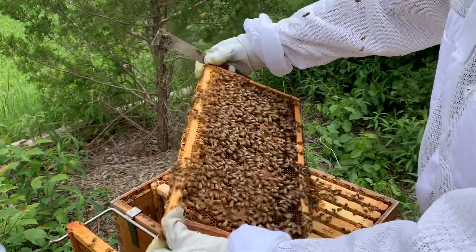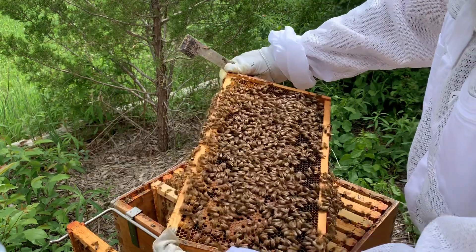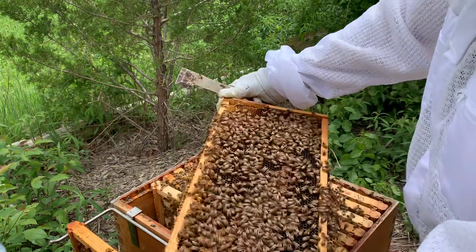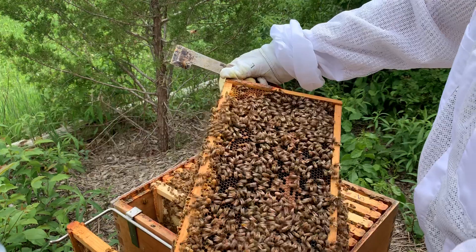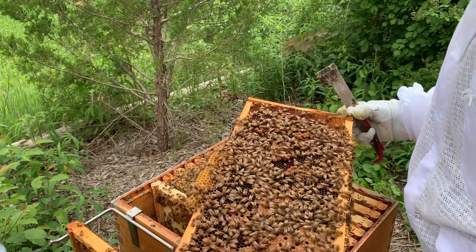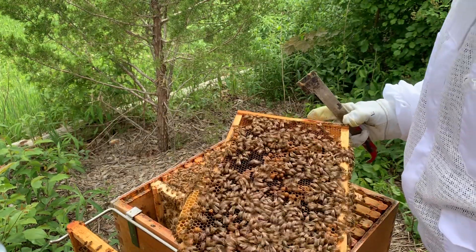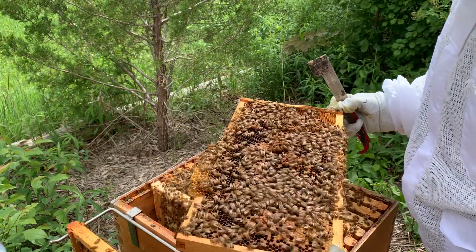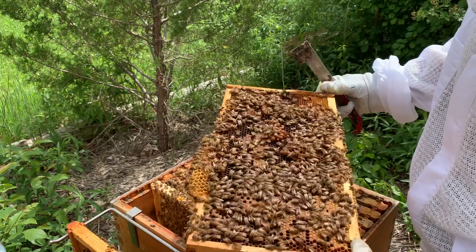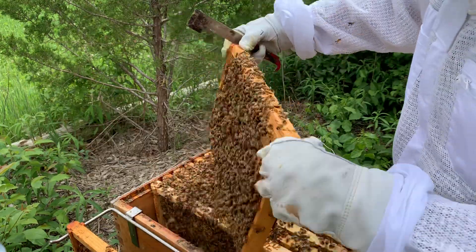Let's get a peek here. So we've got an emerging brood on this frame. She hasn't been back down this one, at least not this frame right here — there's no eggs. And that right there is all drones. This is a wonky drone frame. I don't see her, and I don't see eggs either on this frame.